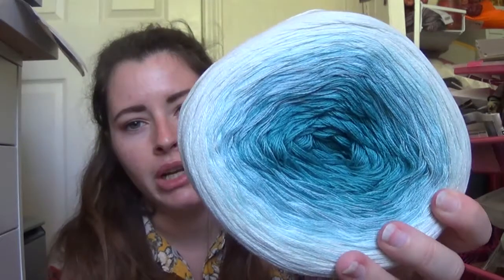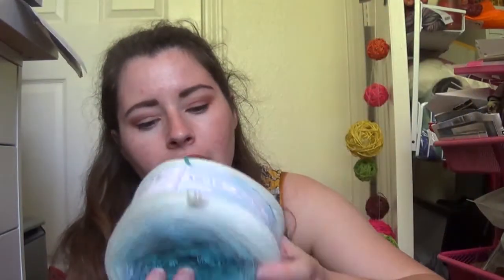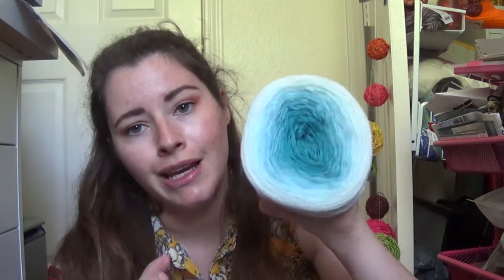This next one is a Cotton King Twirls Pastello in a gradient of turquoises to mints. It's pretty — it's right up my alley. This is like my favorite color right in here, this dark tealish turquoise color. This is color number 3, it is also a number 2, and it's approximately 800 meters.